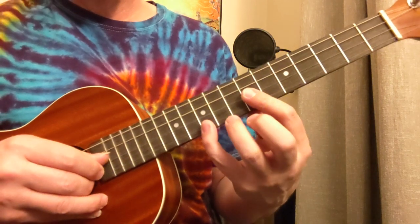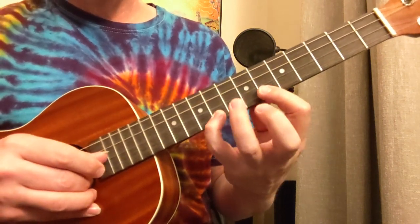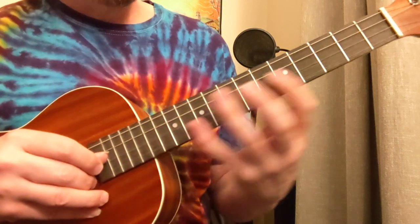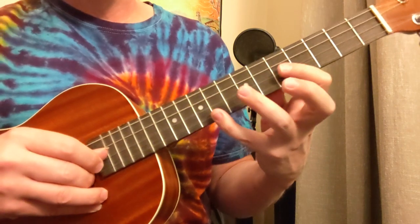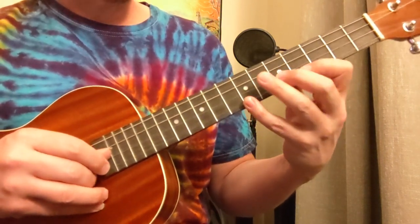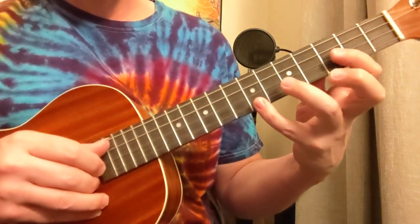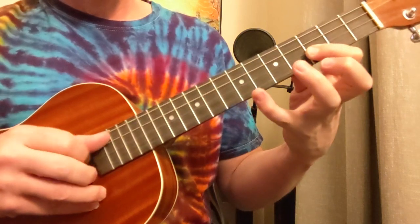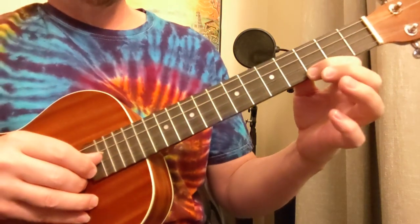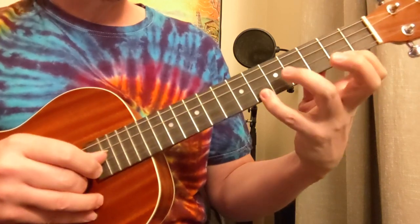So one more time through all that: 10, 7, 7 — five times. Then 9, 6, 7 — twice, and up to the 14. Then 9, 5, 5 for the A — five times. Then for the E chord: 7, 4, 5 — twice, and then up to the 12. Then 7, 3, 3 for the G chord — five times. Then 5, 2, 3 — twice for the D, and then 5, 2, 10. Then 3, open, open for the E minor — five times. Then 6, 2, 2 — twice for the F sharp, and 6, 2, 9. And you might end with that.